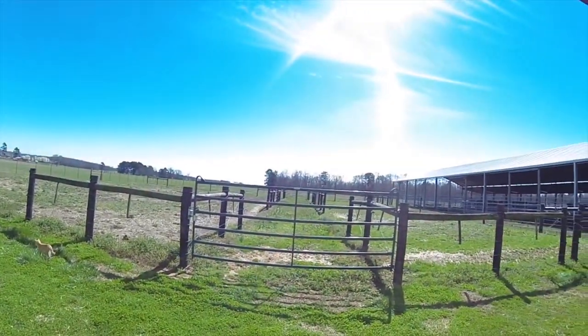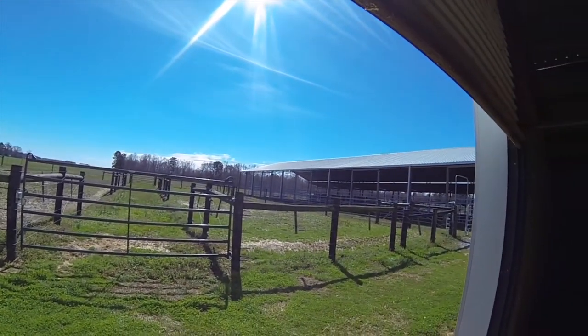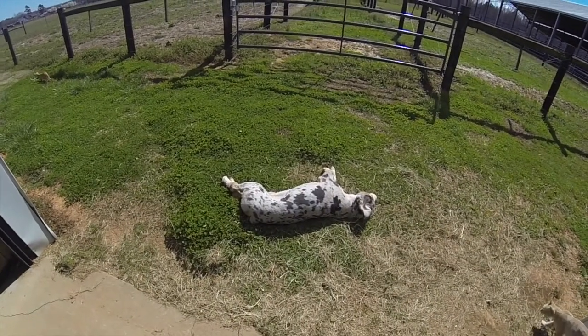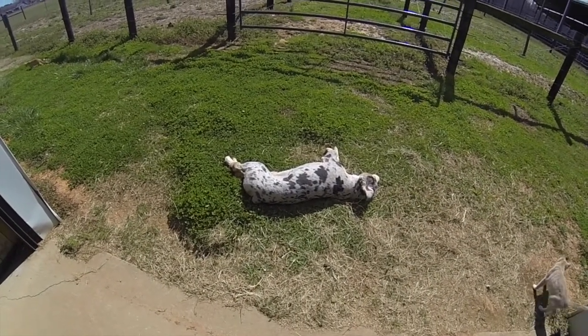So let's just take a moment to appreciate how beautiful today is. We've had rain for almost three weeks straight. Look at that bright sun. I wish it would be like this every day.